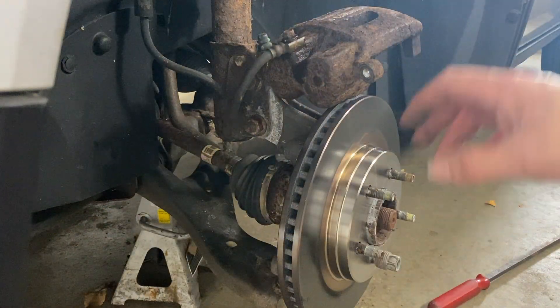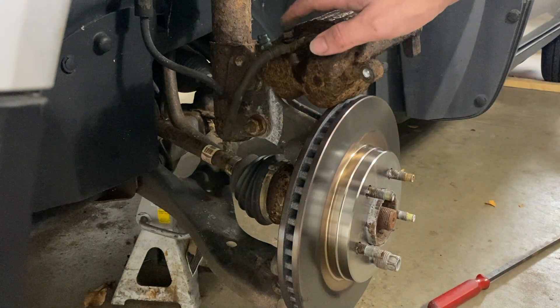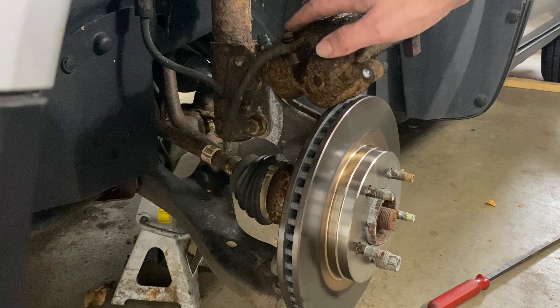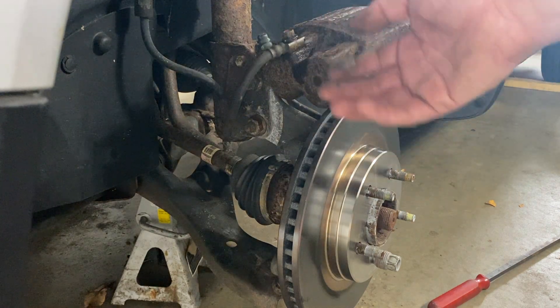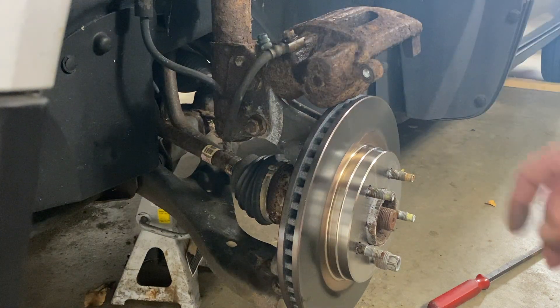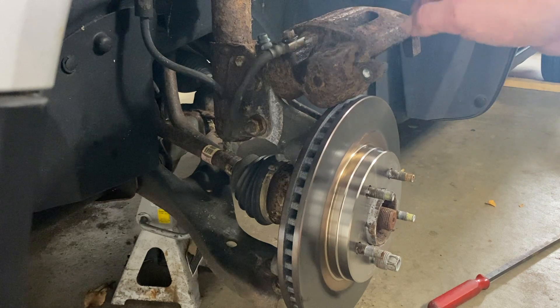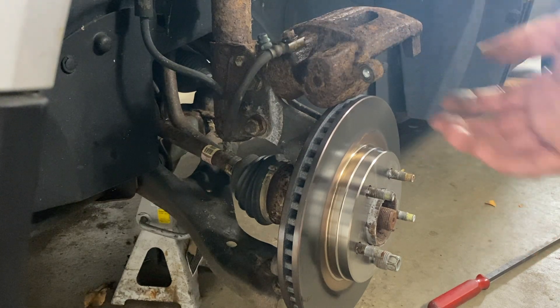There we go. We went ahead and took off the brake caliper and brake caliper bracket. I also busted loose this 11-millimeter bolt on the hose, just so it's easier to break loose when it's on the car versus off the car. You can see it's leaking a little bit already, which is fine. Next, what we need to do is start preparing the new brake caliper. Let's go ahead and open up the box.